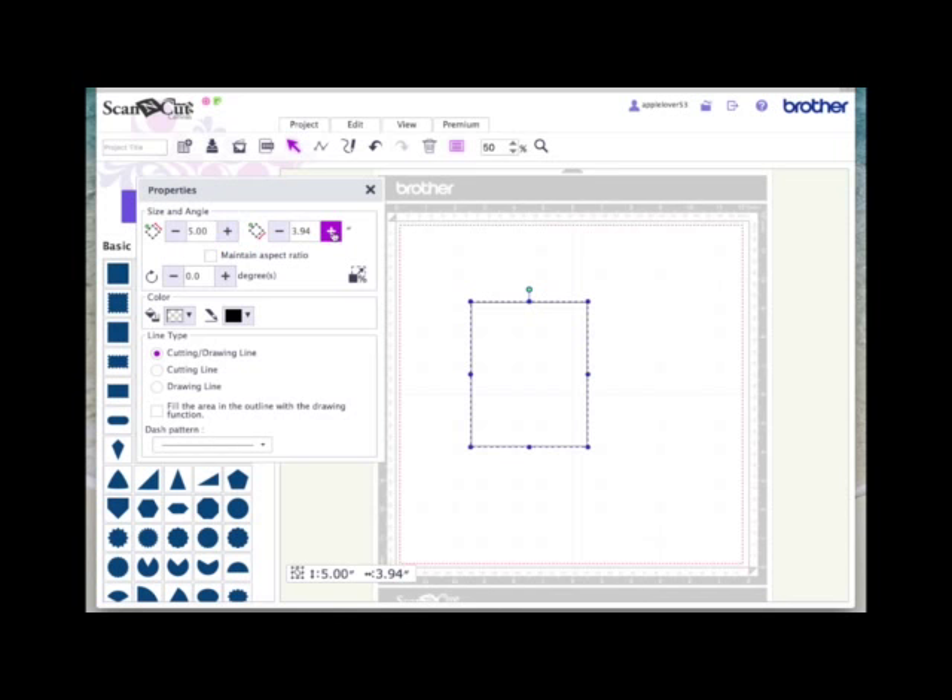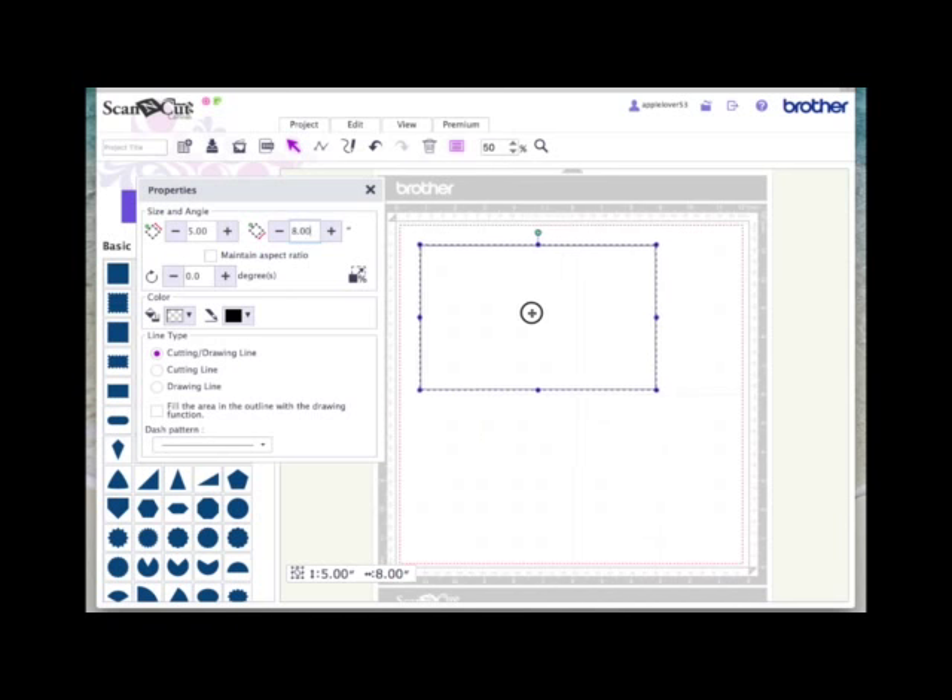On the width, I'm going to make this 8. You can use the plus button or you can highlight and type in 8 and hit return. So we now have a rectangle on the screen that is 8 inches wide by 5 inches high. When this is folded in half, that will give you a 5 by 4 card.